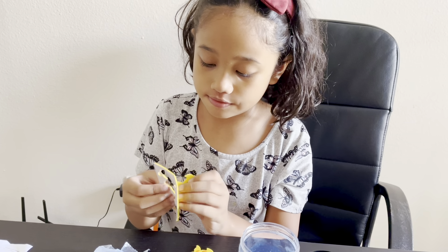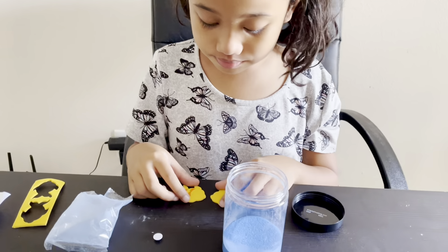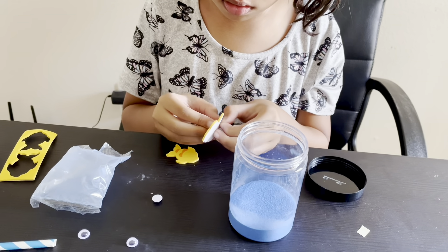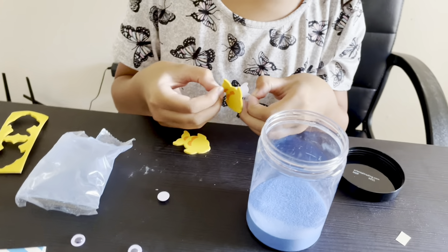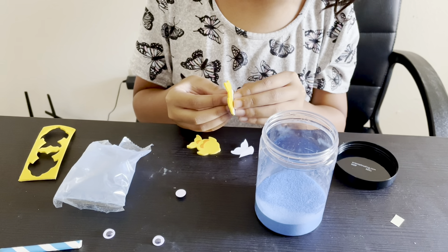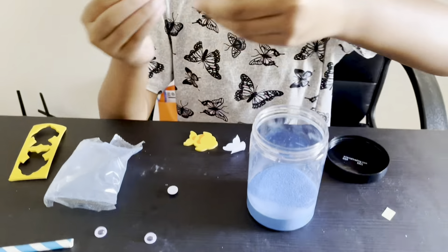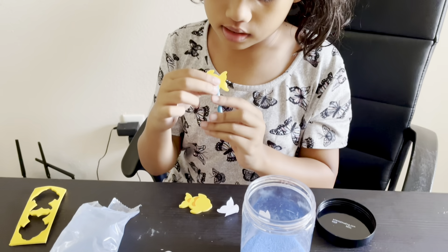So first I have to have two of these. This one. Then I have to peel this out. After that, we can put the fish over here.